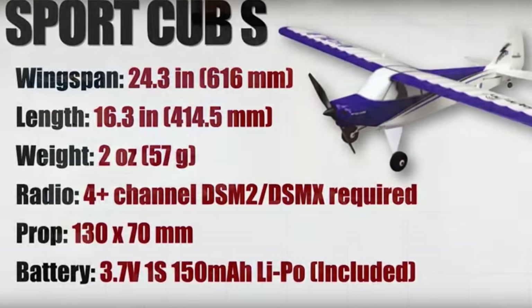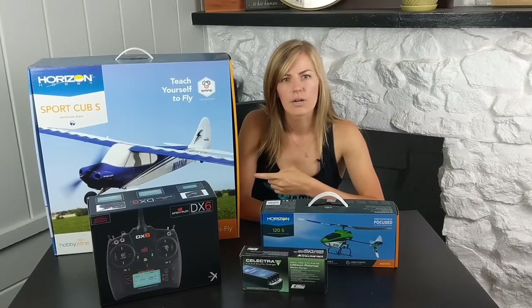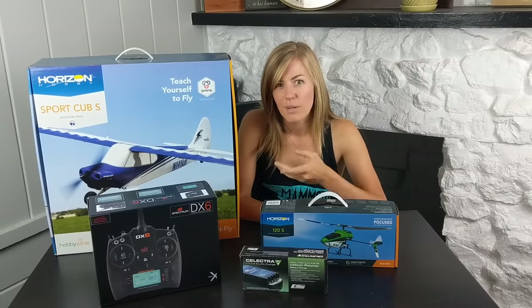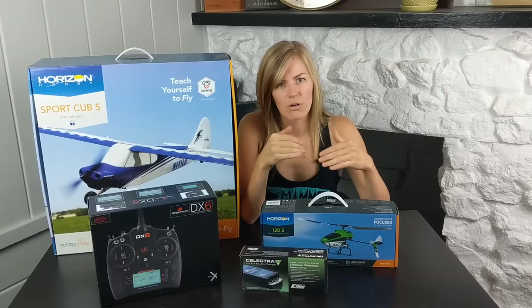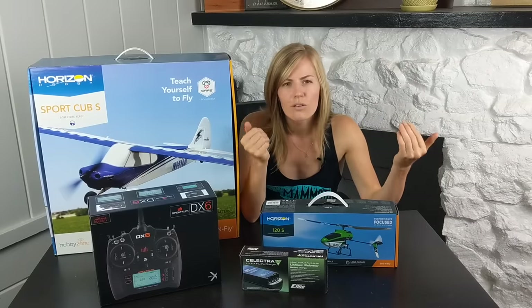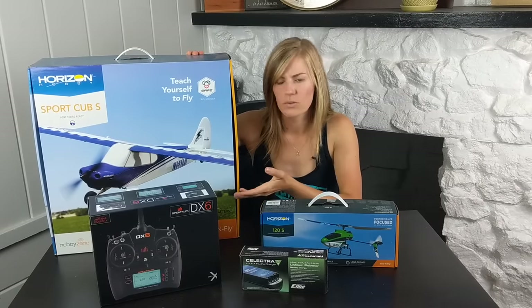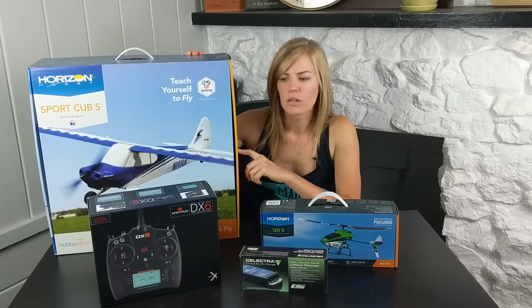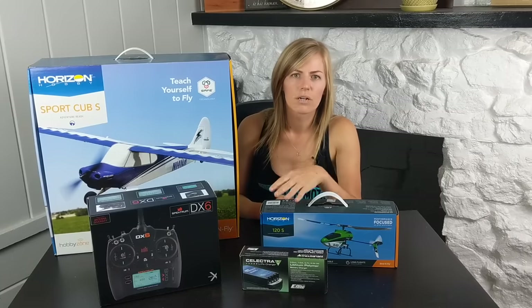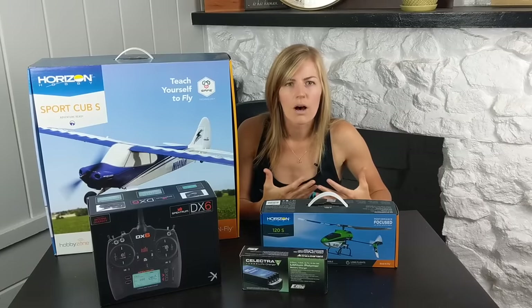It's a four-channel plane. Planes nowadays have a lot of cool technology — this one has SAFE technology with beginner, intermediate, and advanced modes, and also a panic button. In beginner mode, a gyro self-stabilizes the plane. Intermediate cuts down the gyro a bit, and advanced has no gyro, so you can work your way up. This comes in bind-and-fly, so you can bind it to a nicer radio, or it comes in a ready-to-fly version. Horizon sent me the DX6 radio — it has way more controls than you'll need, but if you're staying in the hobby you'll want one nice radio you can use and program all your planes into.